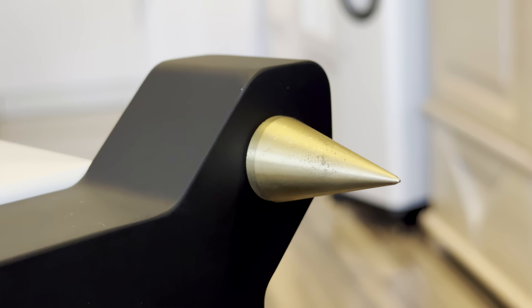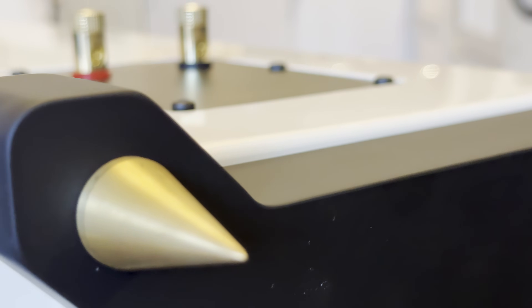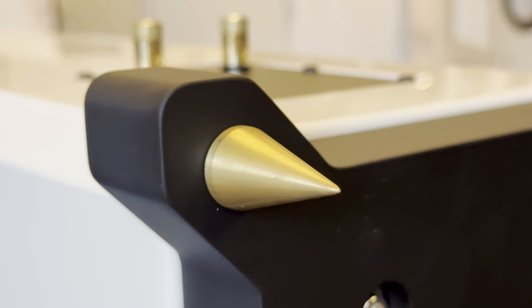The base seems to be made out of a different material — perhaps wood — but it's not super heavy. It truly helps with the stability and allows you to screw in the spikes, which are the real deal. Super well built, beautiful, and sharp like a knife.